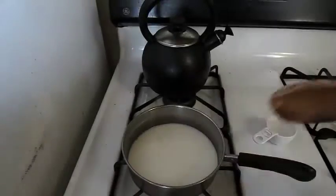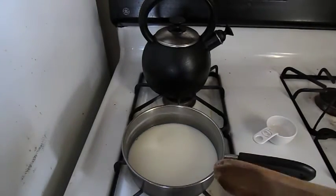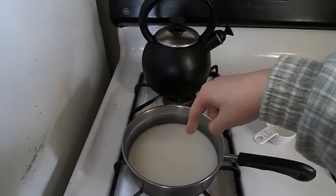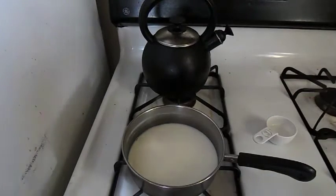Let's begin. You're going to put your milk in a pan and you're going to heat it, but you're not going to boil it. I suggest that you put it on low heat, and if you put your finger in here — but don't touch the bottom — if it feels warm to you, then it's ready for the vinegar.